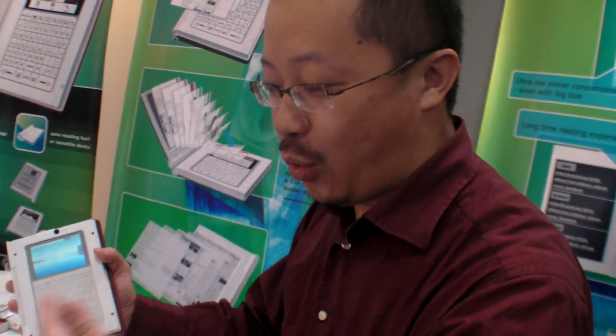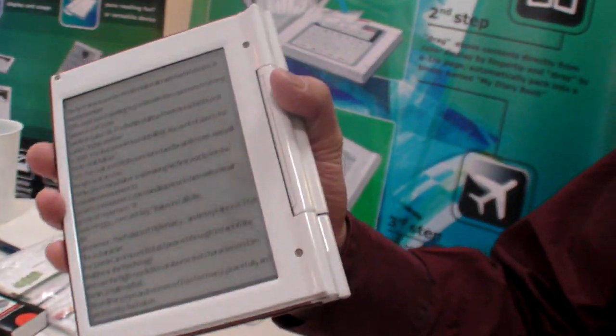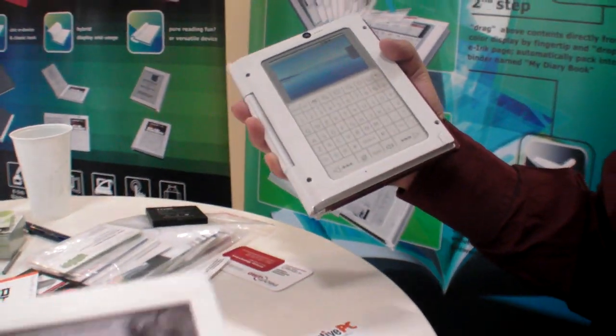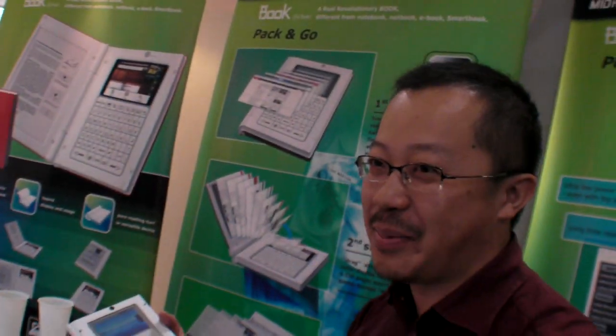Did Google see your product already? Yes, we are doing negotiations and contacting them. I believe some of them really like this, because this one is a real — I don't want to say the killer — but at this side it's one big name and at the other side it's another big name. This side is a Kindle and this side is HTC. You have everything.